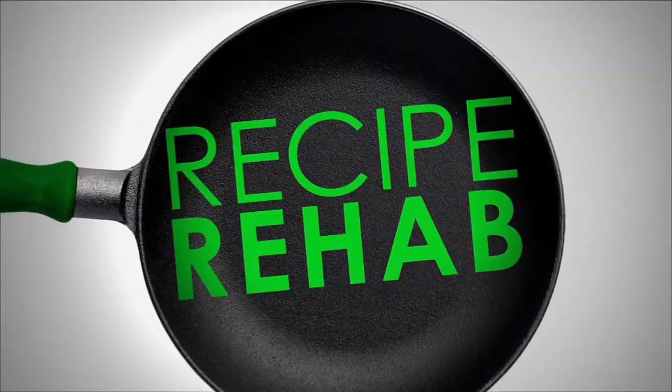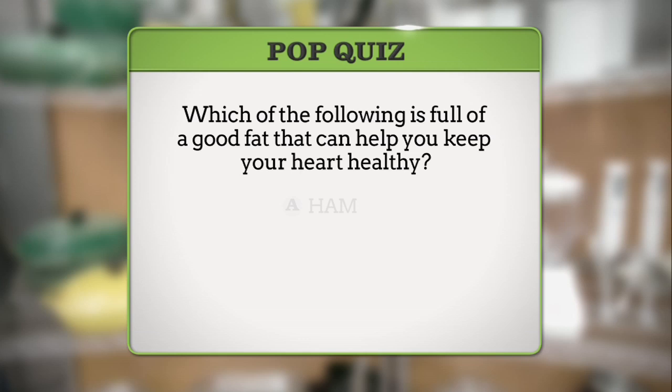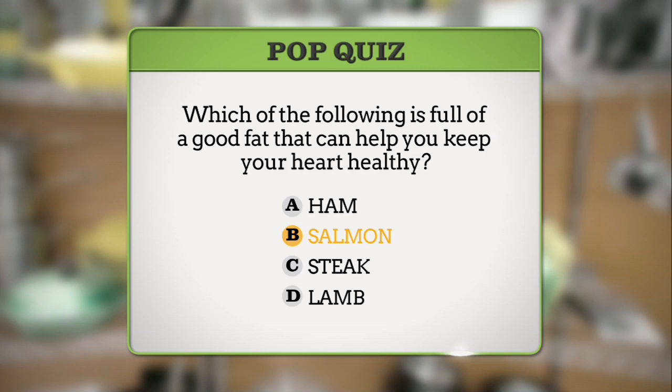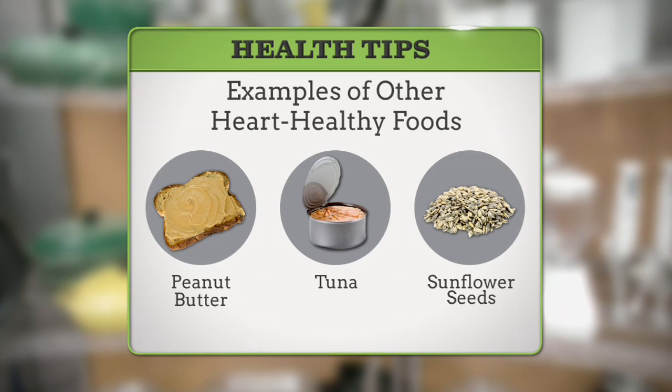Welcome back to Recipe Rehab. Before the break, we asked you which of the following is full of a good fat and can help you keep your heart healthy. If you said B, you were right. Salmon is high in a healthy type of fat called polyunsaturated fat. Eating this type of healthy fat can help lower blood pressure and cholesterol, which then can help your heart be healthier. Now, let's get back to the kitchen.